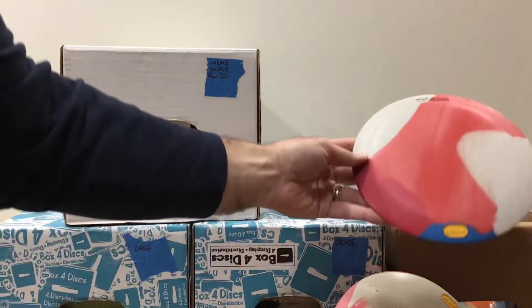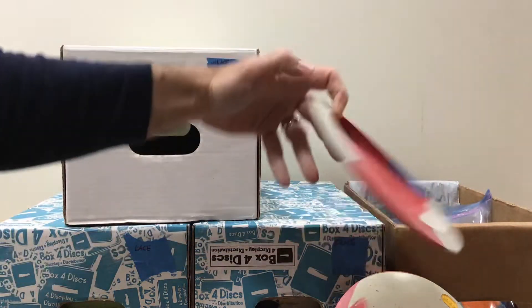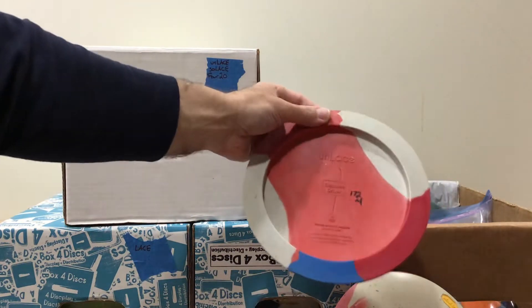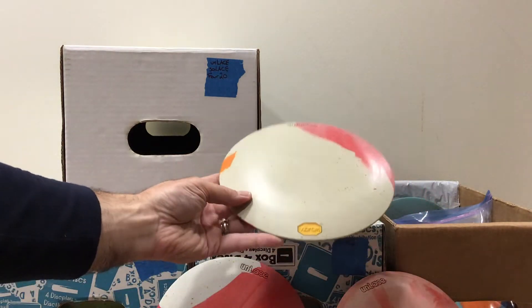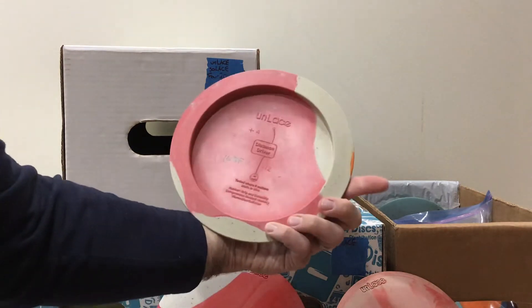Here's an Unlace — it's got some red, white, pink, and blue on it. It's 172 grams and medium. Here's another Unlace: white, pink, and orange, 168 grams and firm.